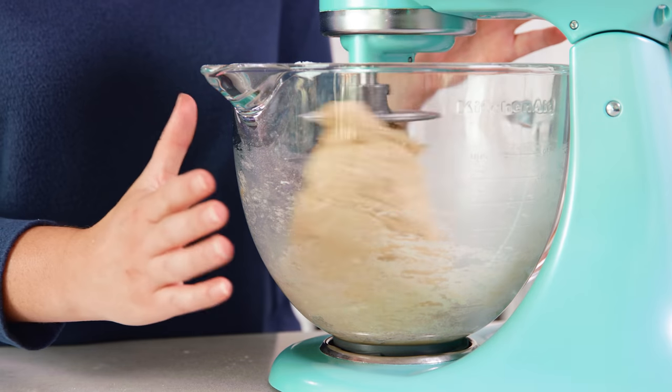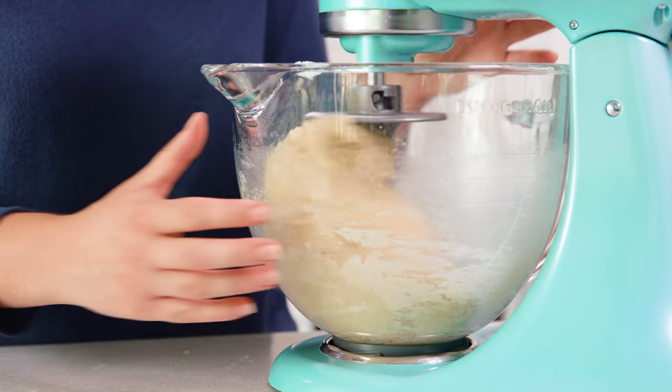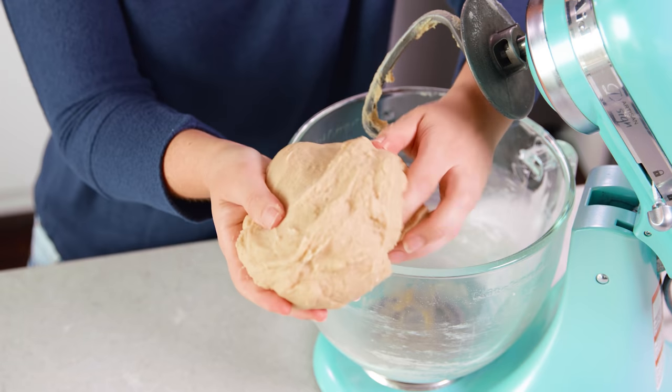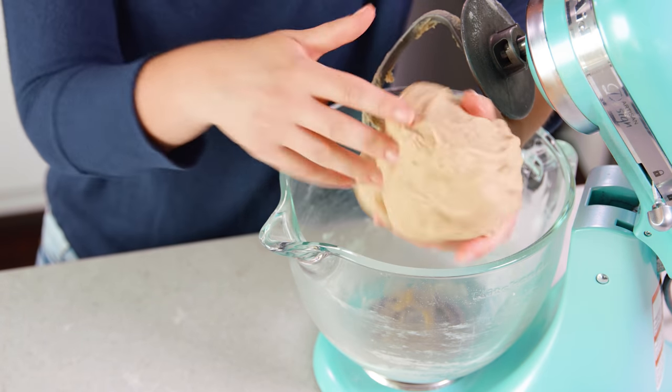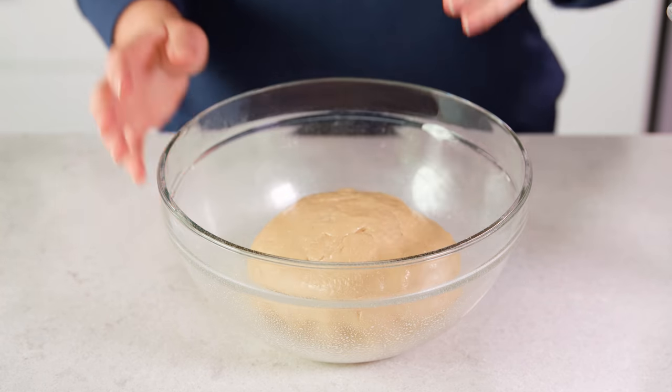You don't need a stand mixer, it just makes it a lot easier — you can always do this by hand. Start by stirring with a spoon and then knead it with your hands once it gets too tough to stir. Add enough flour that the dough pulls away from the sides of the bowl and forms a smooth ball. The dough should be super pillowy soft and tacky, but not sticky.